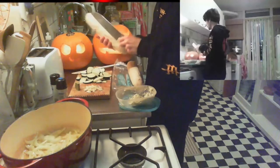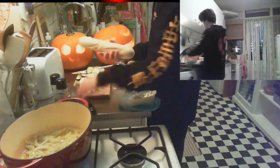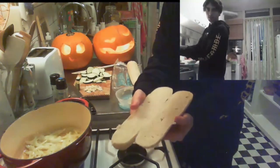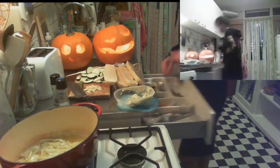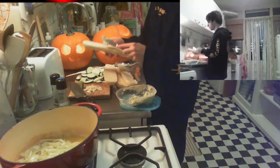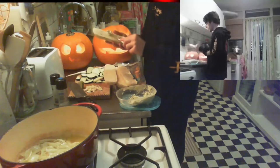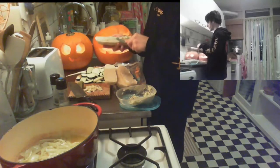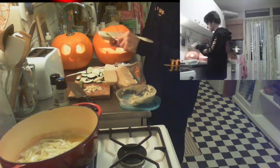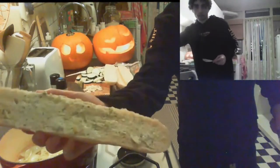I like to cut the baguette in half lengthwise so you can tear it apart. Take one of those good spreading knives, grab some of the garlic butter — make sure you take it out of the fridge so it's not stone cold hard — and spread a nice layer over the whole baguette.